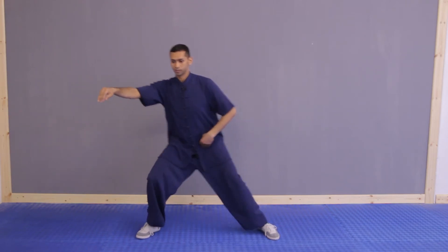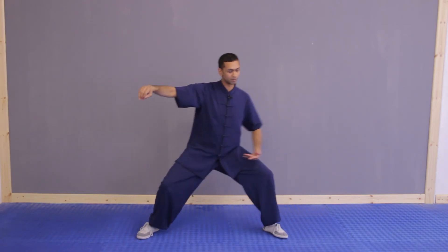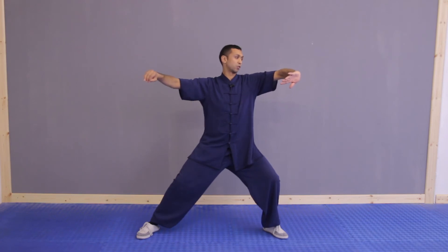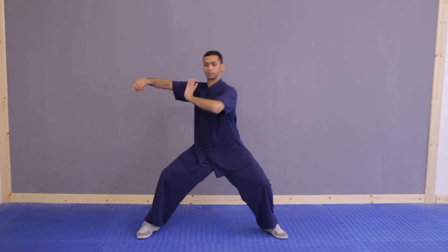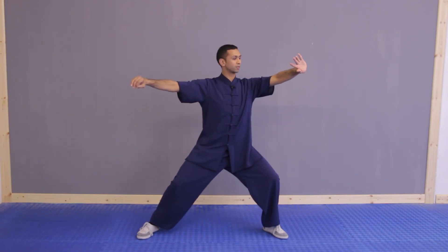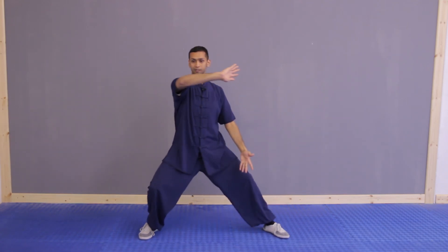Face forwards. The same applies when we do the single whip movement. Lots of people lose the roundness — shoulders or elbows come up. What we want is: as we come across, hand higher than your elbow, so there's more roundness, then you can relax and face forwards. You can see this principle in the silk wheeling exercise as well.